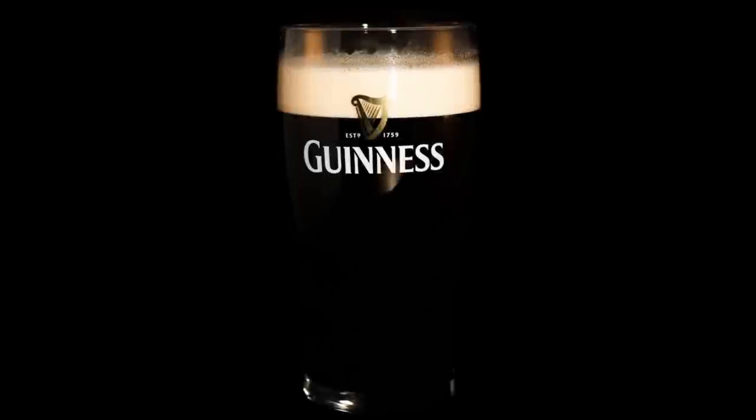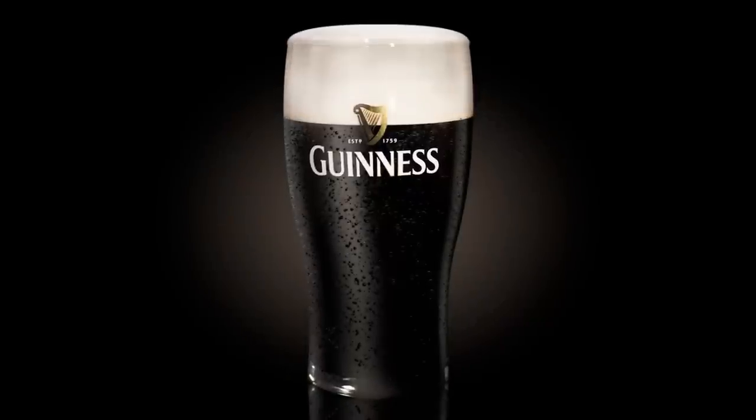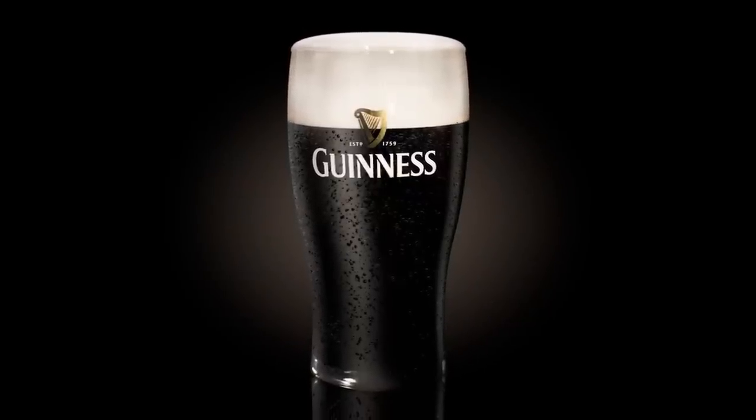Today I'm going to show you how to make beer look amazing in Photoshop. Hey guys and welcome to Phlearn. My name is Aaron Nace and you can find me on Phlearn.com where we make learning Photoshop and photography fun. We got a really cool tutorial today because it's all about beer and more specifically my favorite beer, Guinness.